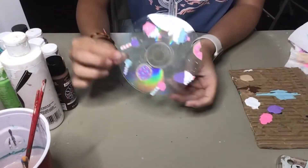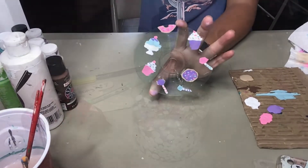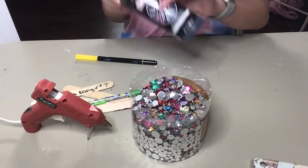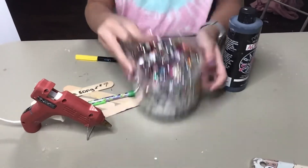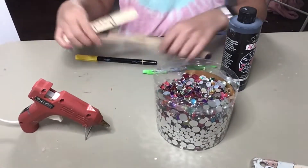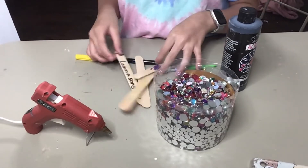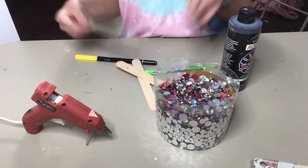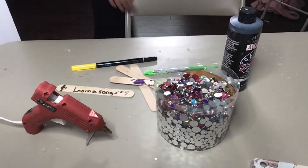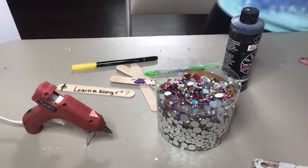I have finished painting my CD and I am all done. What you're going to need is a marker, paint, some gems, a pencil, popsicle sticks, hot glue, and a picture of you and whatever else. So what we're going to be making is a picture frame — like a DIY picture frame.